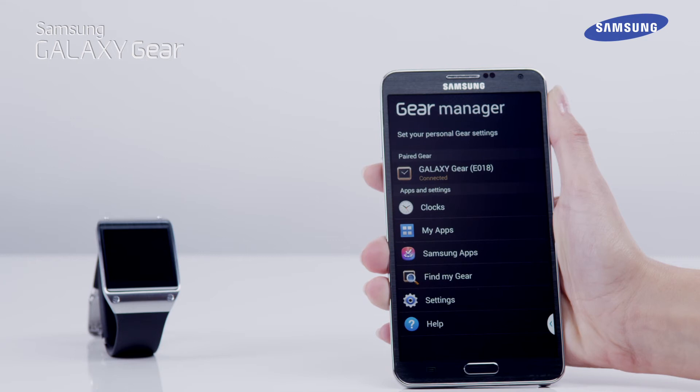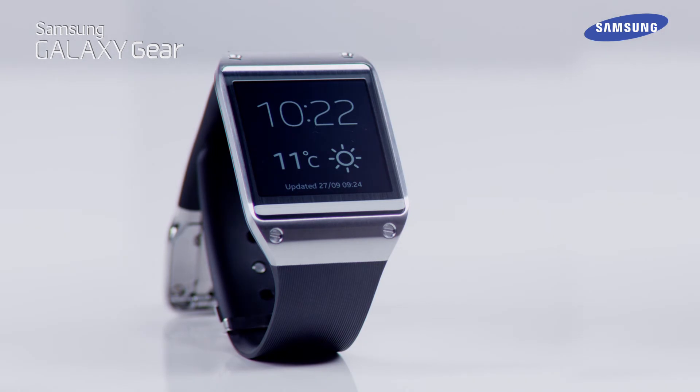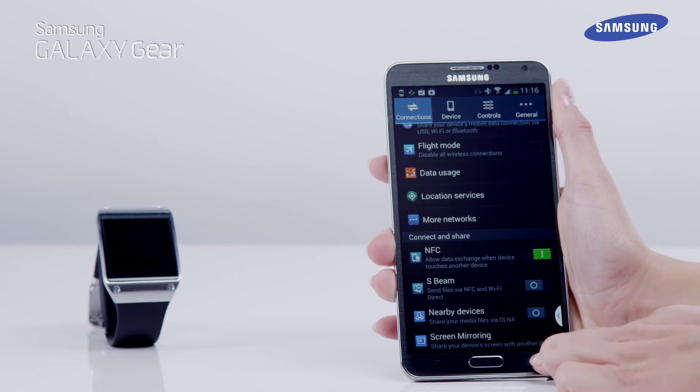The Gear Manager screen will now be displayed for the Gear Manager application. Once the installation of the Gear Manager application has completed, your Galaxy Gear will display the home screen, which is the clock screen. If you exit the Gear Manager application on your Galaxy Note by using the back key, you can enter Gear Manager again through its app icon in Apps.